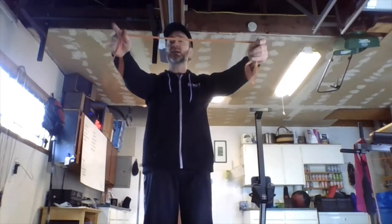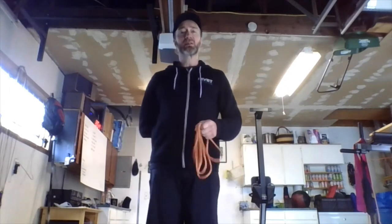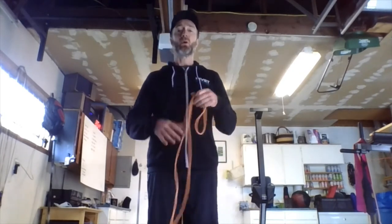For band pull-aparts: arms are extended at about chest level and we're simply pulling the band apart — pull and release. Band pull-aparts work all the musculature in between your shoulder blades and in your upper back. It's really good for our posture and for keeping those shoulder blades and shoulders retracted. It makes you stand up nice and tall. This is a great one for anybody who spends a lot of time at a desk or working on a computer.